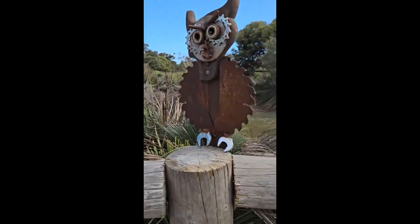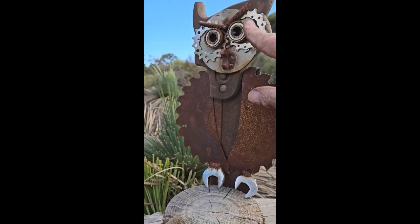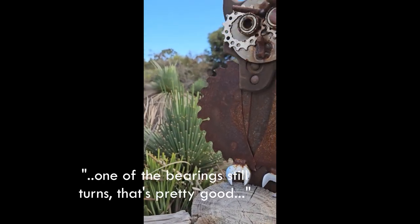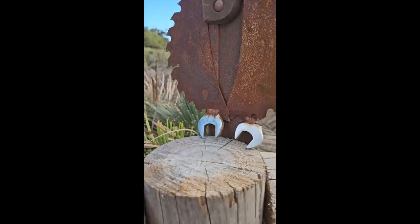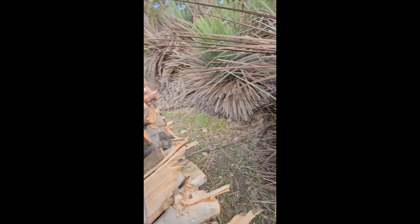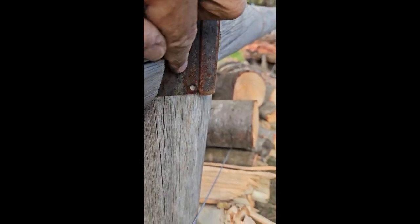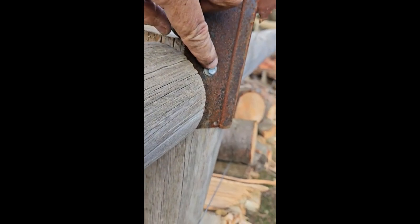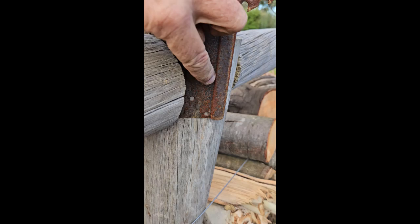A few weeks ago I made this piece of garden art. It's an owl — this is his little beak, eyes and all that kind of thing. One of the bearings still turns, that's pretty good. Just his feet. The problem I had was drilling these holes in this saw blade for the attachment screws, and I had an idea. Let's go and see if it works.